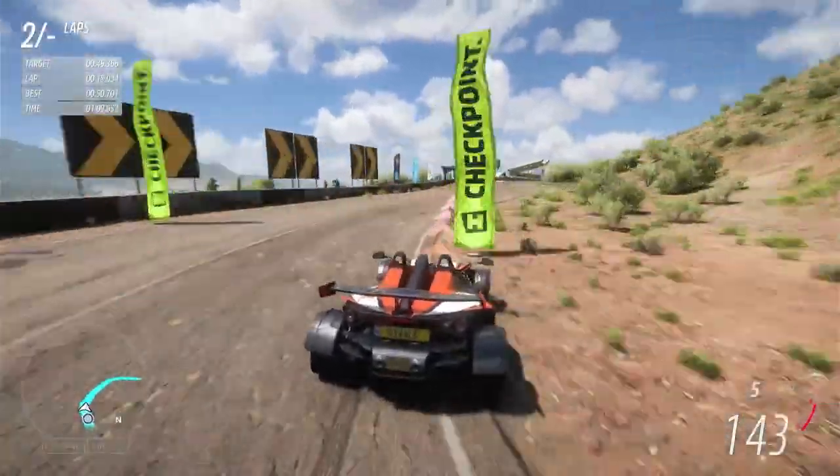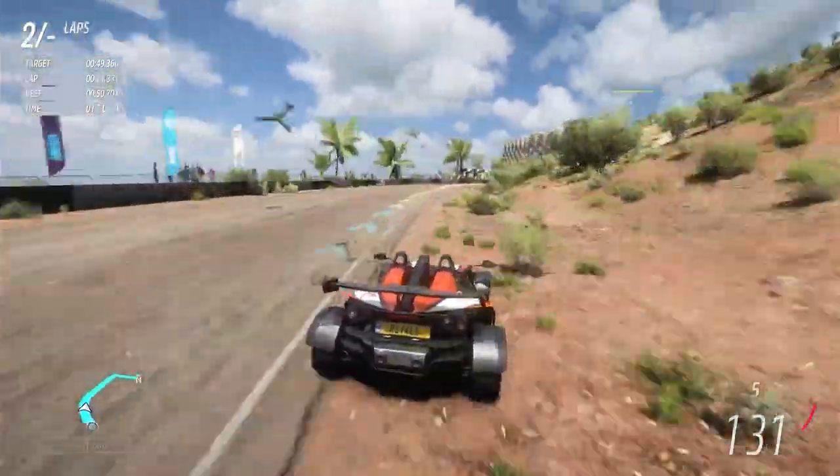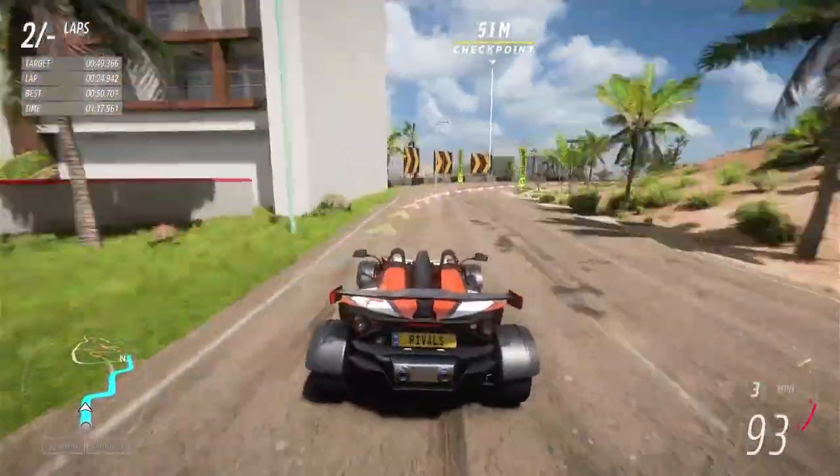Ease off briefly here and then back on full power. You can cut here but not too fine or you'll hit the rocks on the right. Brake early for the hard right beside the hotel.